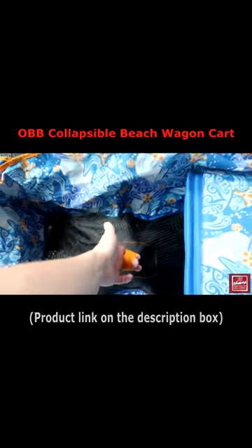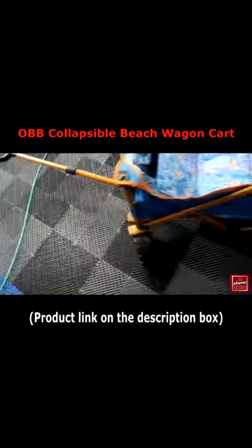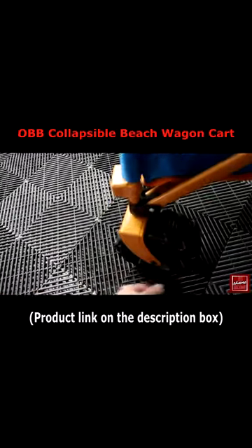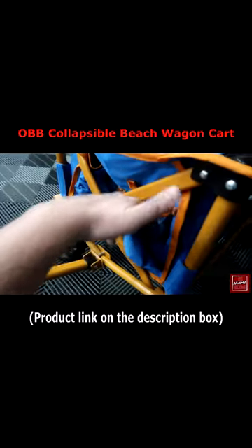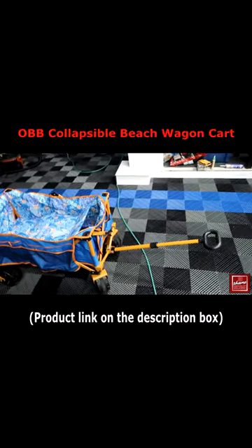If I want to collapse the entire thing, you can actually pull this up and move everything together — all the wheels just go into the center. Very large wheels here, and it seems to be really well made. It also has some storage compartments, so there's tons of storage. If you're going to the beach and bringing a bunch of stuff, this would be really great.